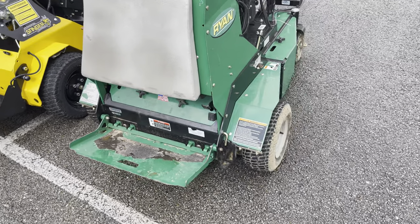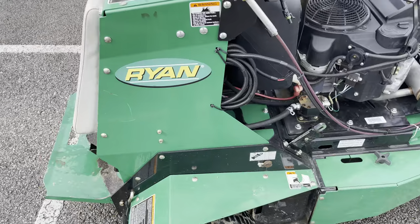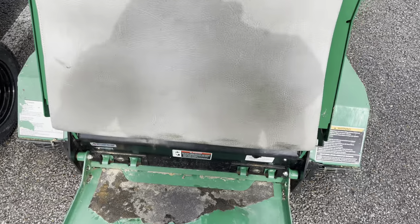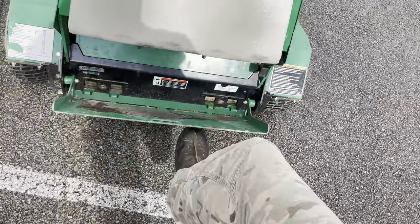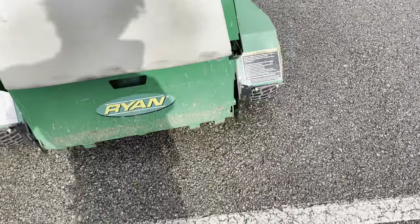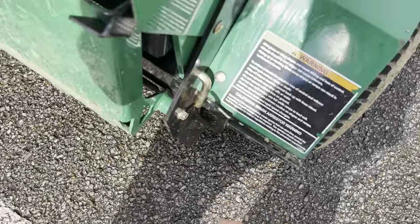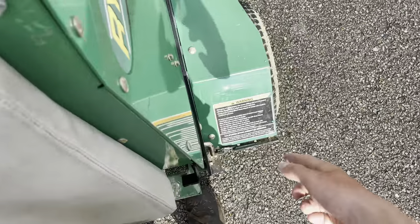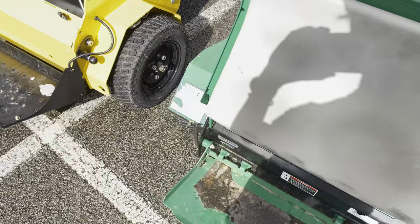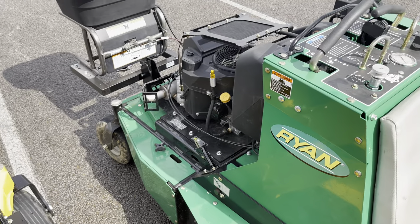Ryan is not a bad brand at all. I see a lot of guys use them and they're very simple to work on — everything's spaced out pretty well, and your hydraulics are really easy to get to. All you do is take this cover off, raise it up, and get in there. You can flip up your platform for storage, same as the stand-on. And if you're doing maintenance, you can lower these jacks here, raise the tines up, and set the jack pin to leave them raised without needing jack stands. I like that.